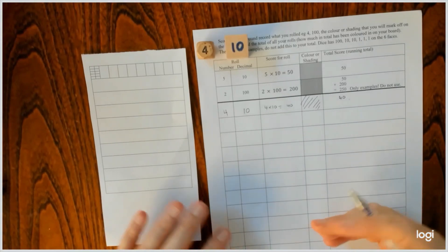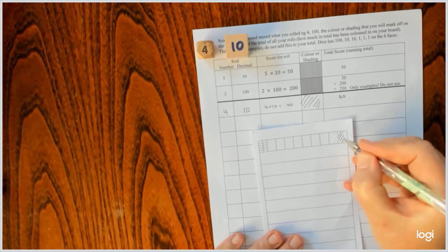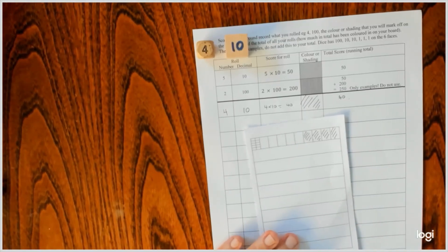I'll just colour it in like that. And my current score is 40. So I would be playing against someone and then they would have a roll. But my turn is that here — ten, twenty, thirty, forty. So that's the end of my turn.